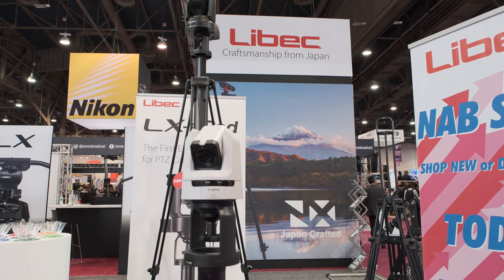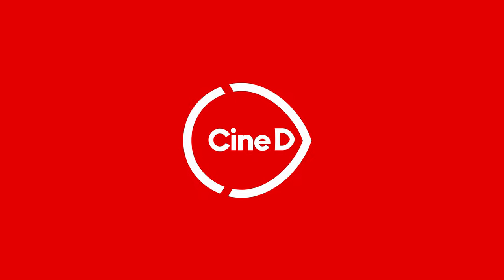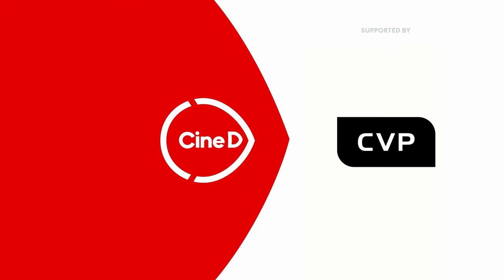The LIBEC LX e-PED pedestal is now ready for shipping. This is a CINEDY GEAR news video supported by B&H and CVP.